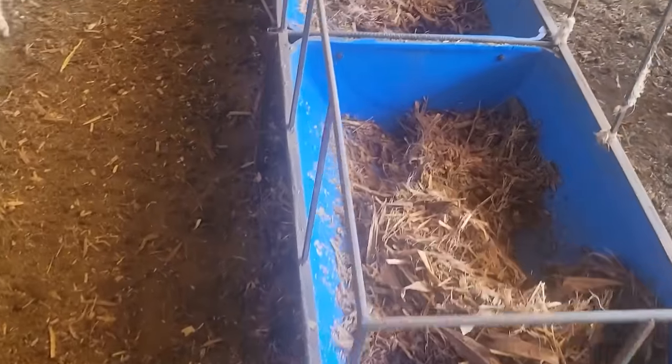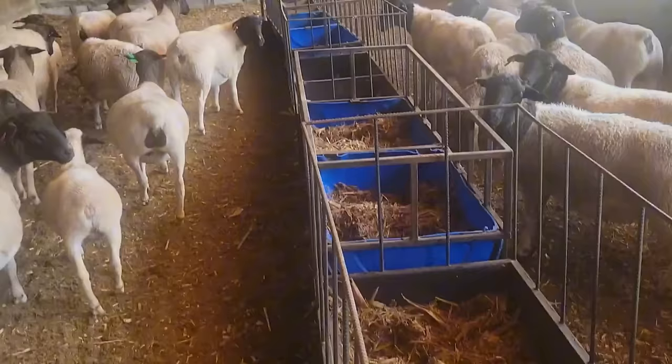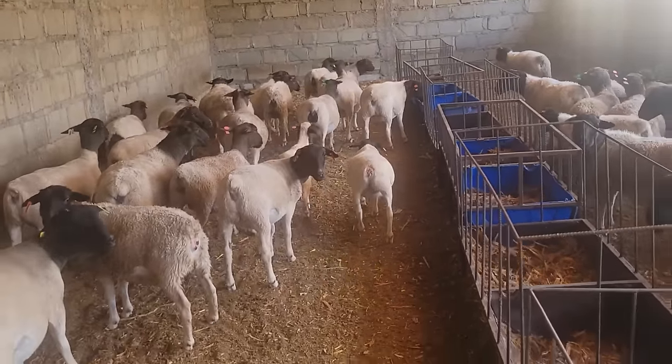At a minimum, you need to let the ram be here for five weeks, because the cycle of the ewes is every 17 days. In our farm, we don't breed every ewe — that's one thing we don't do.